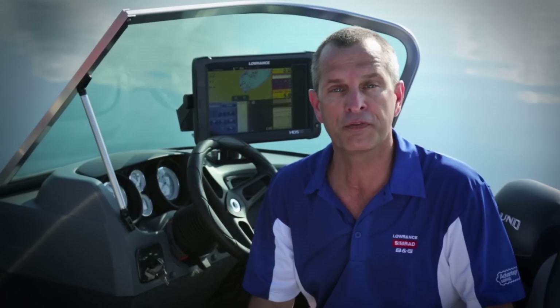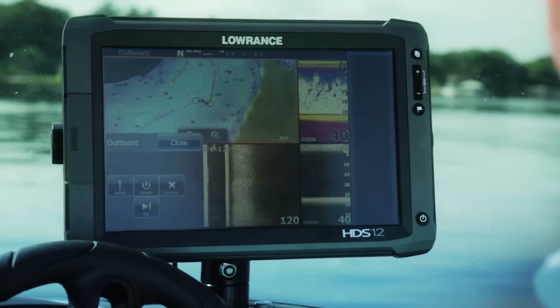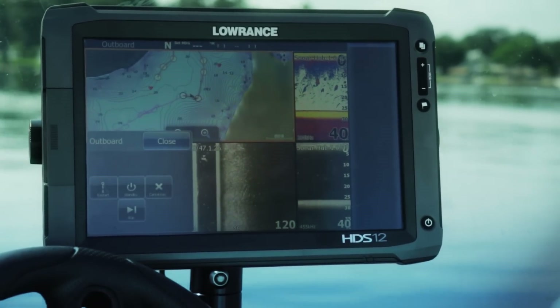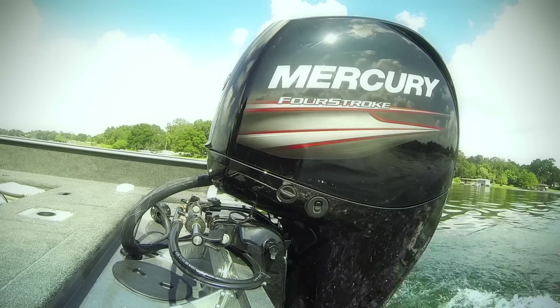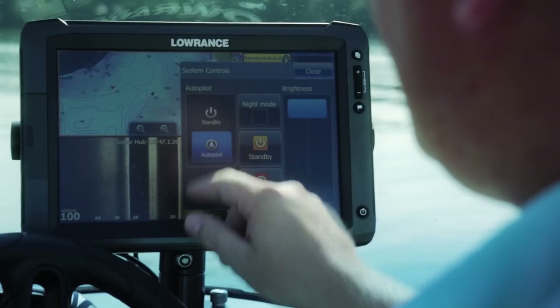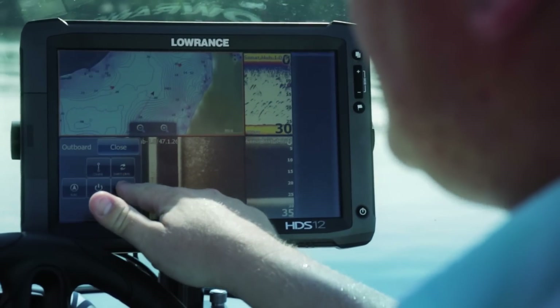I'm Gordon Sprouse from Lowrance and we're excited to show you our new Lowrance Outboard Pilot featuring Smart Steer Control from your HDS Gen 2 or Gen 2 Touch display. The all-new Lowrance Outboard Pilot provides auto steering capabilities on hydraulic steer or cable steer outboard motors on boats 30 feet and less.